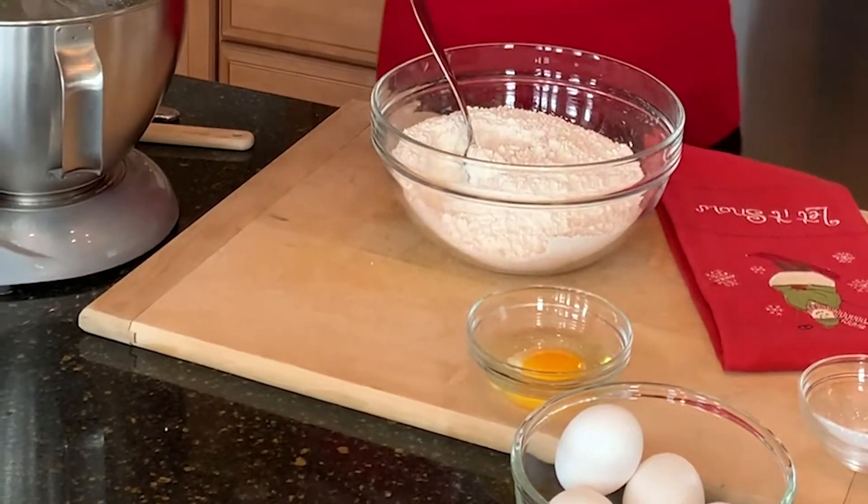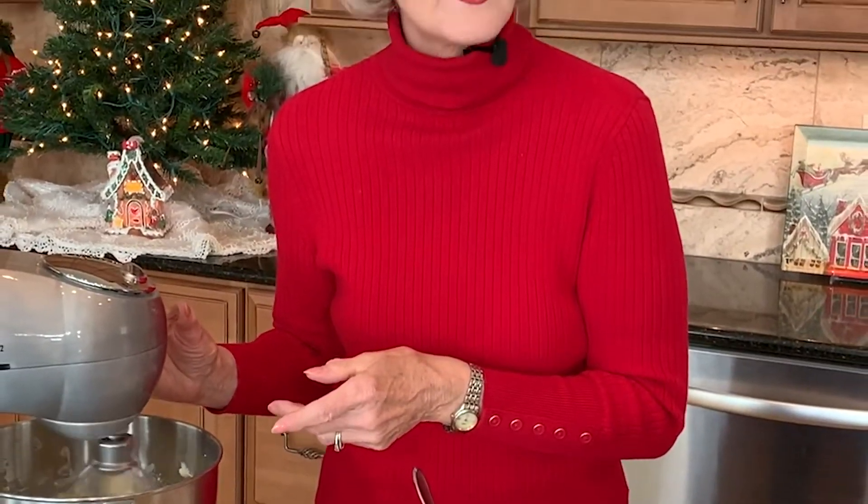Then I'll add in two and a half teaspoons of anise extract. Now if you aren't a fan of anise you could actually use vanilla instead and your cookie will be absolutely fabulous.